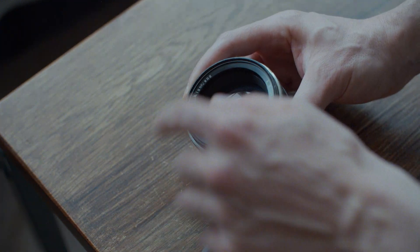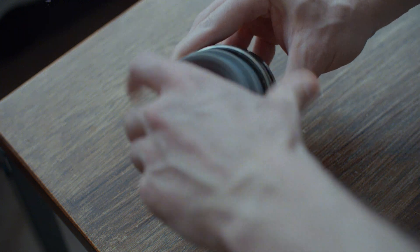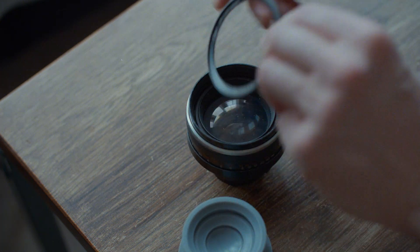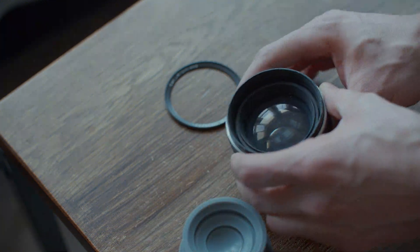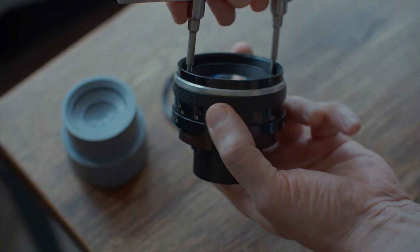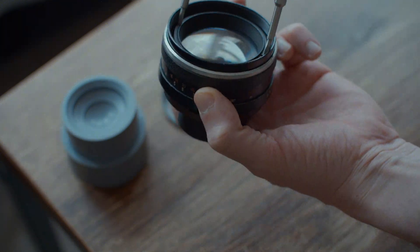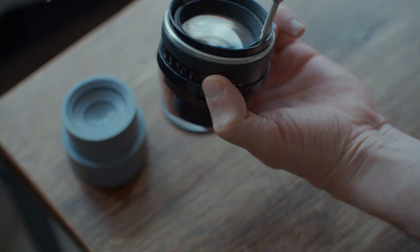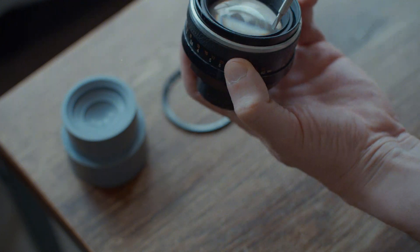There are little marks on the front ring - I think somebody's tried to use a lens spanner tool. Speaking of lens spanner tools, this will release the front element and allow us access to the aperture mechanism. Ultimately I'm trying to do a complete disassembly and then complete reassembly.